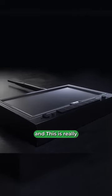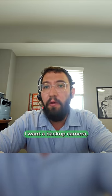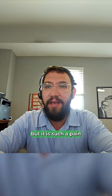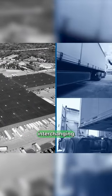So we launched a product called EarView. This is really the answer to the biggest pain point for the tractor-trailer segment: I know I want a backup camera, but it is such a pain to run a cable from the tractor to the trailer, and we're interchanging all the time, and it becomes very, very complicated.